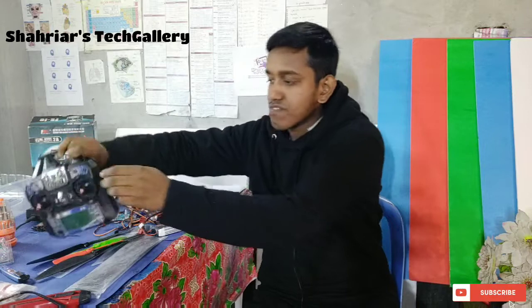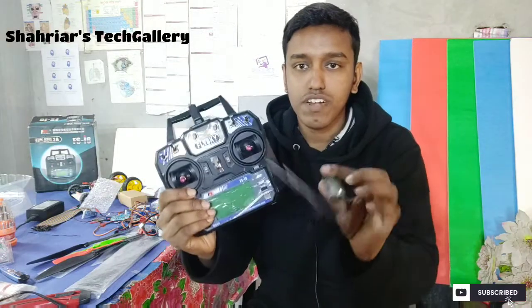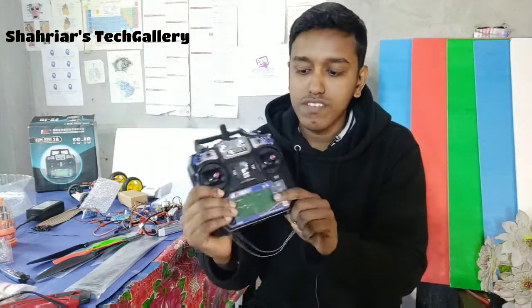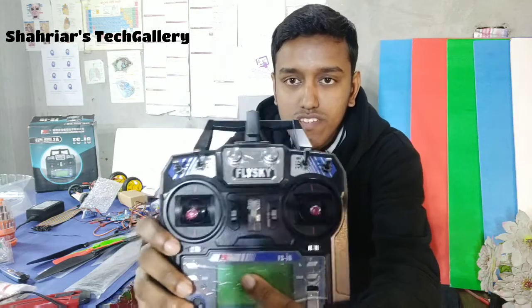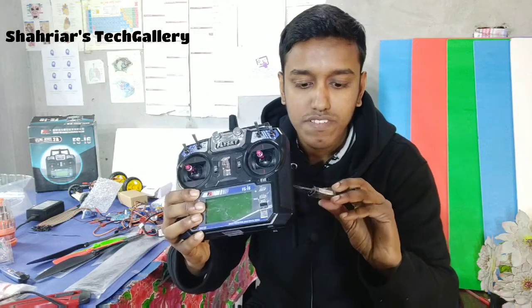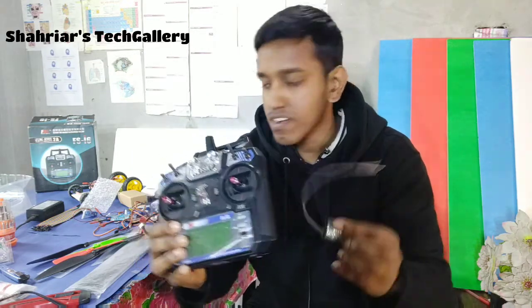First, we need a Transmitter and Receiver. This is the Transmitter and this is the Receiver. This Transmitter is the FS-I6, and this is the FS-IA6 Receiver.